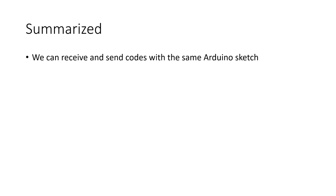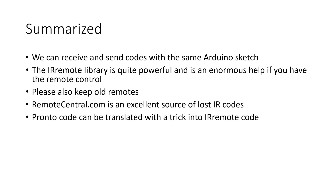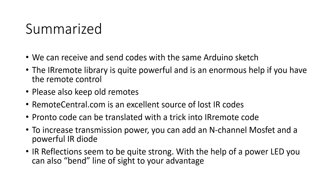And I learned a few things about IR remotes which can also be used for other projects. We can receive and send codes with the same Arduino sketch. The IR remote library is quite powerful in detecting all sorts of codes and is an enormous help if you still have the remote control. Please keep your old remotes — it may save your butt. RemoteCentral.com is an excellent source for lost IR codes. Together with a PRONTO code transmitter sketch on another Arduino, you can translate codes into the format needed by the IR remote library. If you want to increase transmission power, you can add an N-channel MOSFET and a powerful IR diode. A capacitor helps stabilize the power rail. IR reflections seem to be quite strong — with a little power, you can also bend line of sight to your advantage.